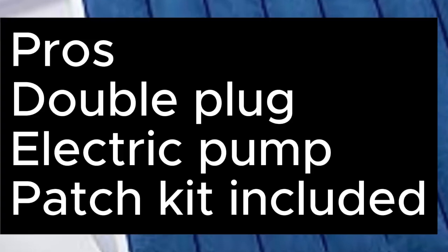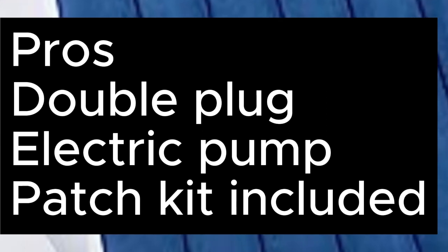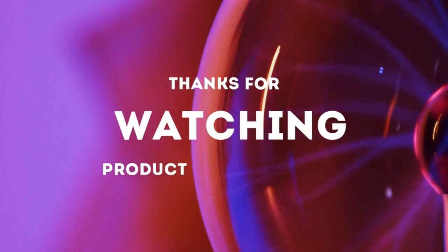Pros: Double Plug Electric Pump, Patch Kit Included. Cons: Faint Chemical Odor. Thanks for watching.